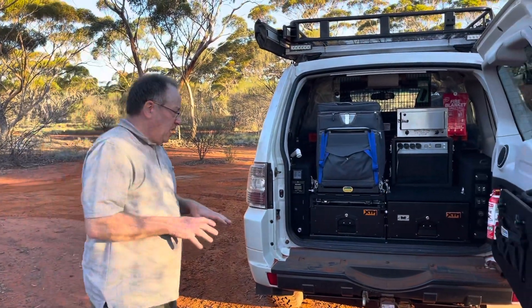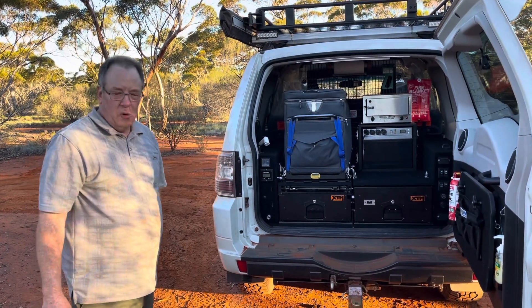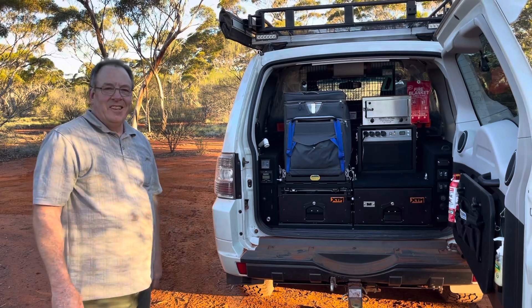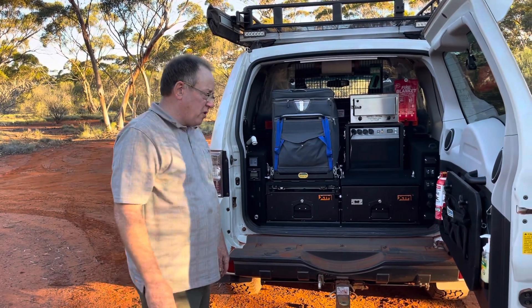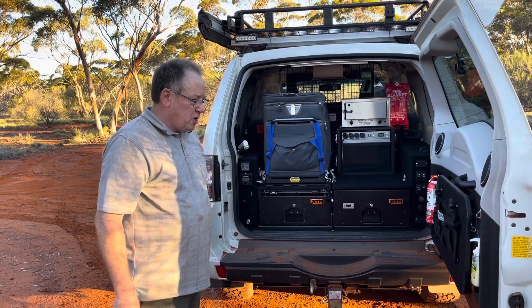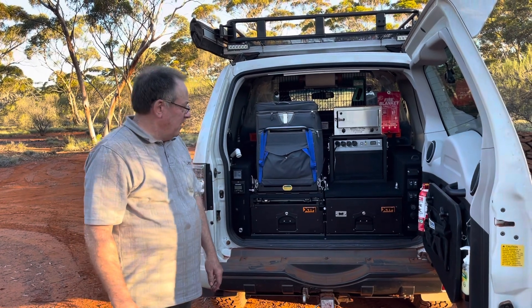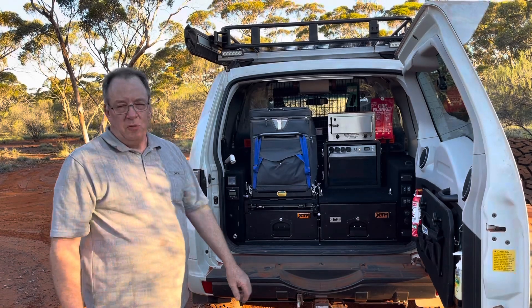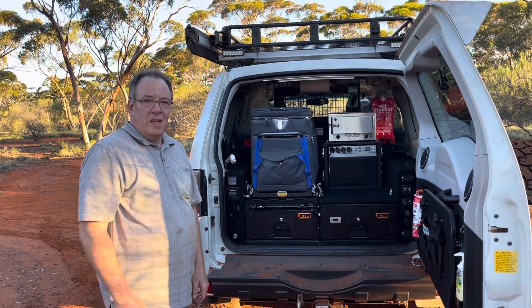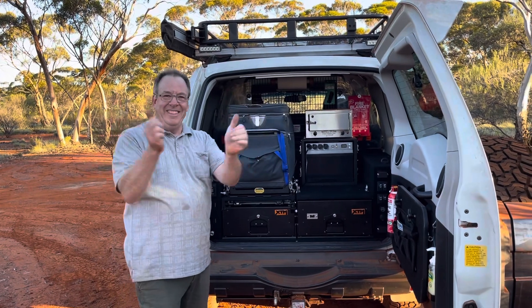One thing's for sure, Peter, you're very well organized. I like to be organized — any sort of camping, overlanding, or touring is a lot more fun and enjoyable when you're organized. I'm planning to do a lot more camping, definitely more with Red Track Tours — that's why I've built the vehicle this way. But it's also my daily driver, so it needs to be versatile enough to handle both. We're all looking forward to going to Karijini National Park — living the dream! Good on you, Peter, thank you.